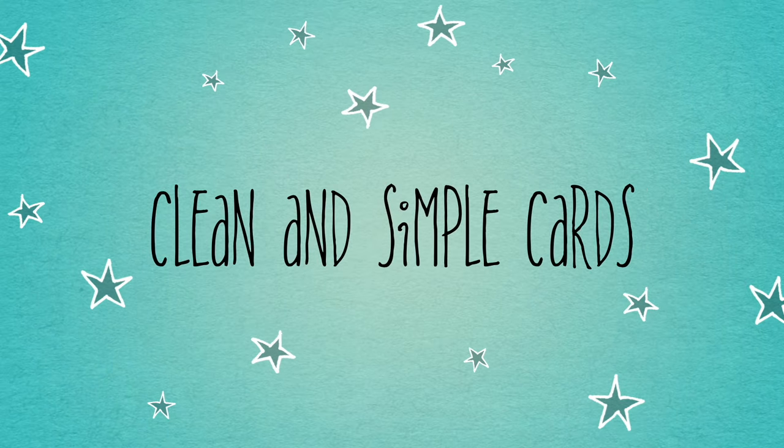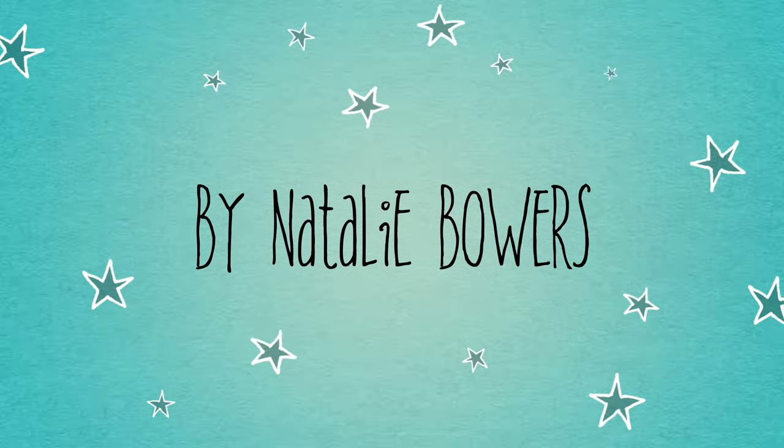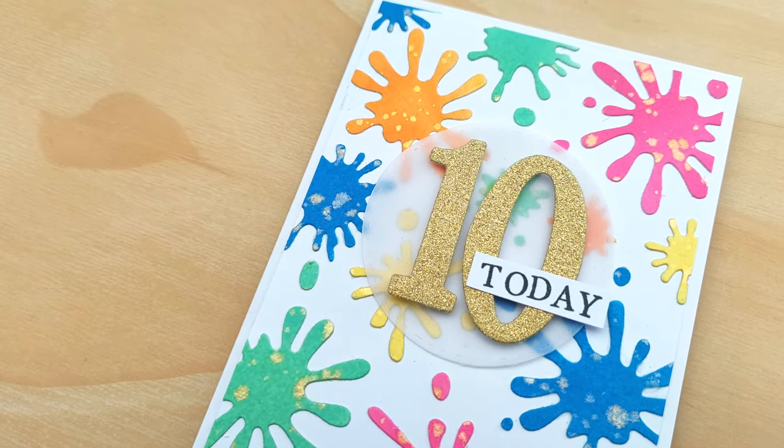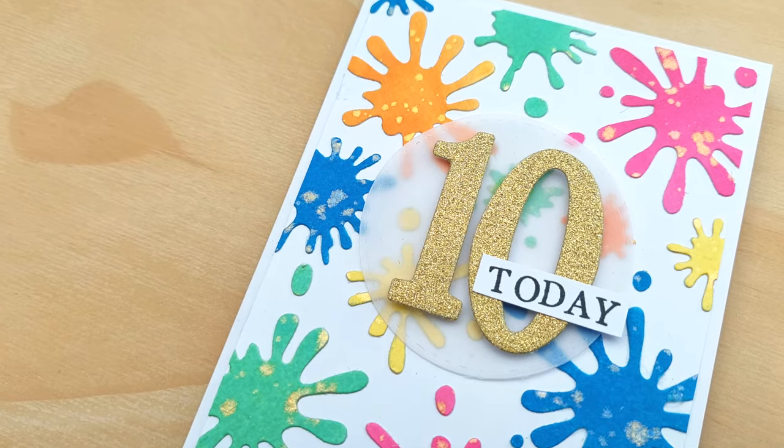Hello crafty friends, welcome to this video. Today I'm going to show you how I created this 10th birthday card which I made for a very arty crafty young lady.